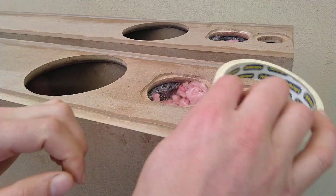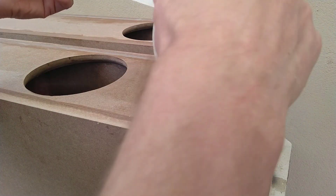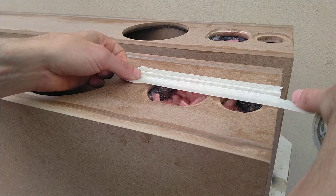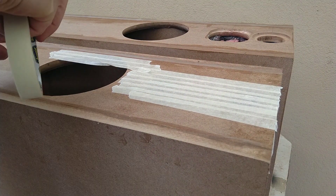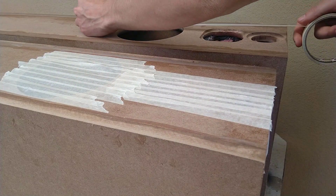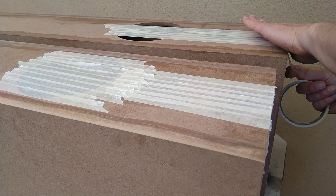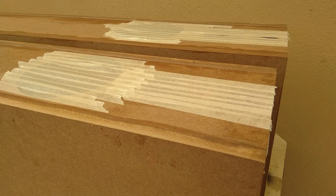I'm just going to tape off these holes quickly because I don't really want to get sawdust in. Of course, you keep most of the dust out of it.